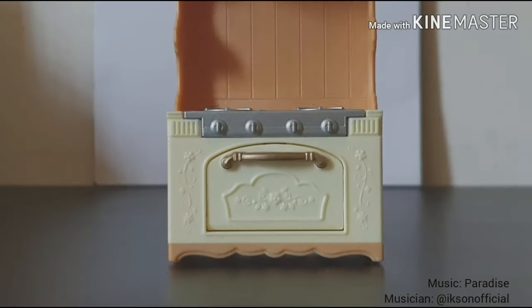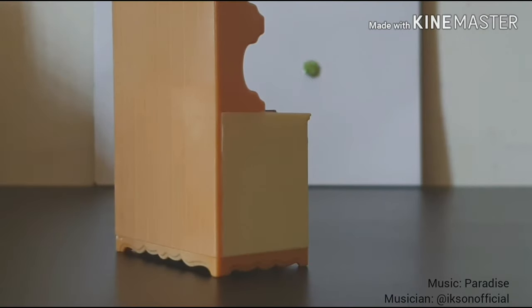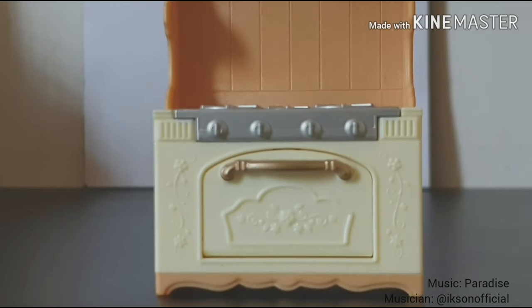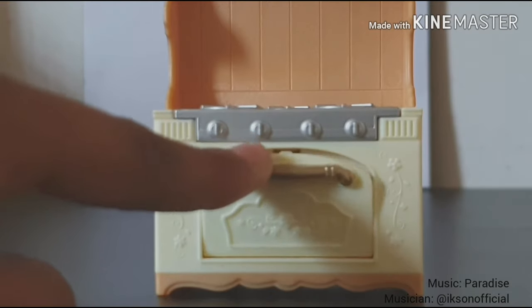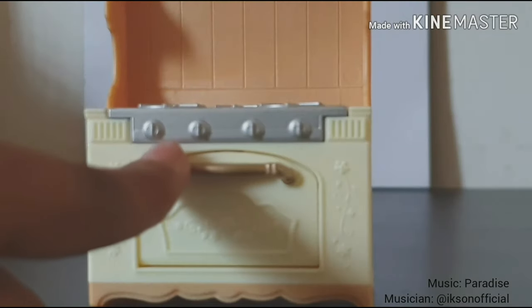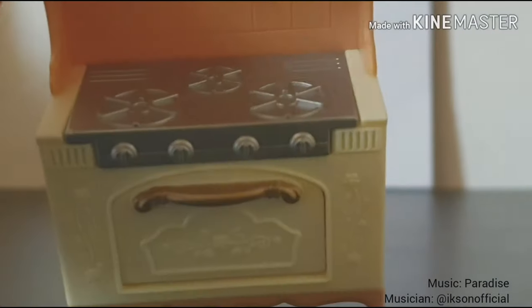This is the oven and stove part. At the back it's a light brown color, and at the front you can see there's a lot of those little flower details. You can open the oven and see inside. Here are the four knobs to turn on the stove, and at the side you have three little knobs so you can hang it with two little screws. You also have three stove tops.